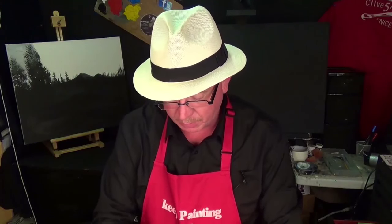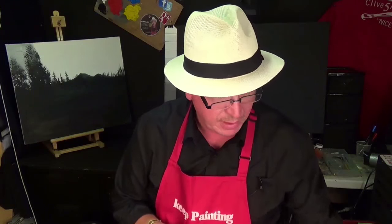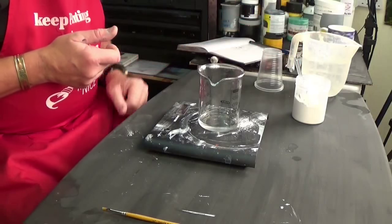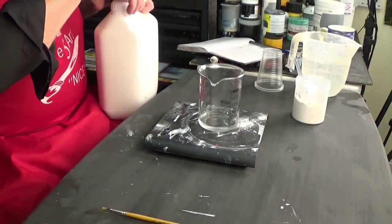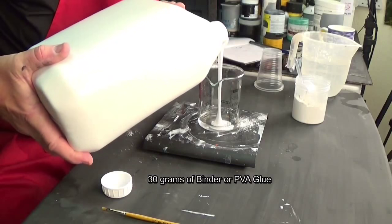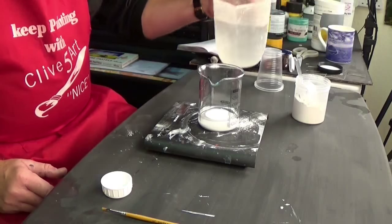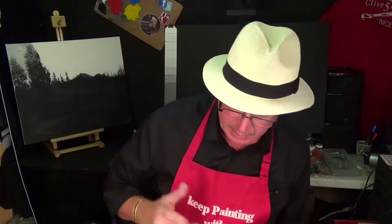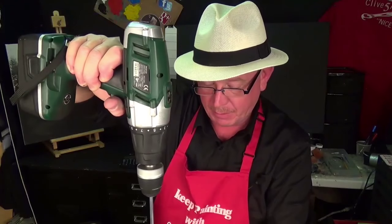Looking at my recipe, I'm going to need 20 grams of water and 30 grams of either PVA or some sort of binder — this happens to be resin binder, but you can use PVA glue. We need to make that 50 grams total. I've gone a little bit over so I'm just going to add a drop of water. So it's basically 30 grams of PVA and 20 grams of water, and we need to get that mixed together. I've got a drill — I'm going to mix that together for about 30 seconds.